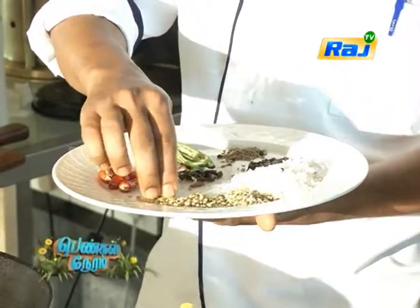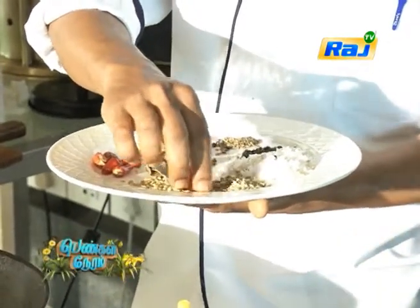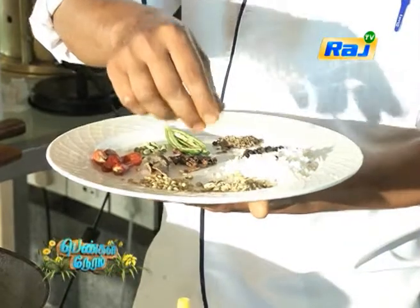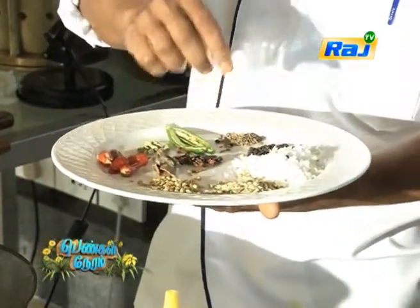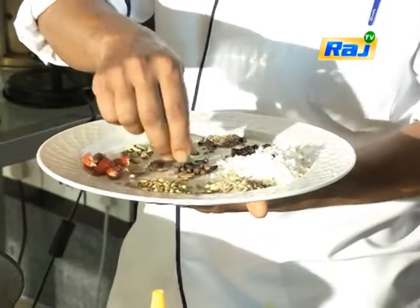The ingredients include Coriander Leaves, Fennel Seeds, Jira Seeds, Sombu, Lavanga, Yalaka, Pachamalaga, Jira Gum, Karub Melaga, and Thanga.